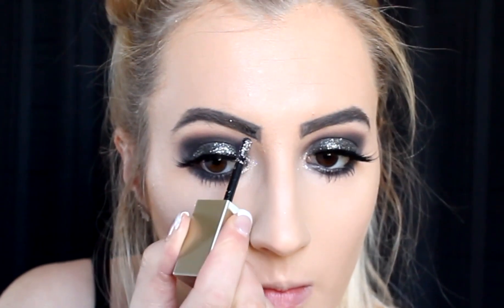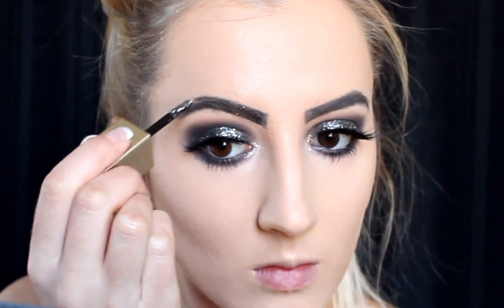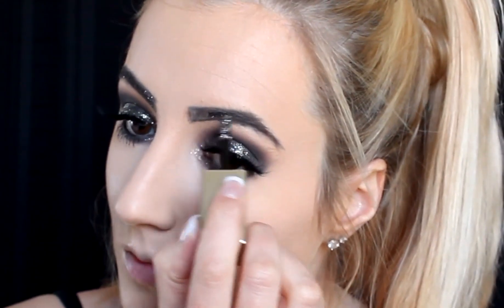Once my brows were filled in, I wanted to add some glitter, so I'm literally going back in with the same glitter I used on my eyes and putting that right over my brows.